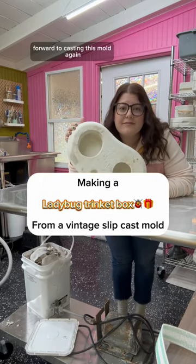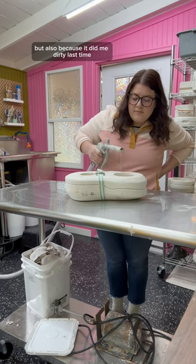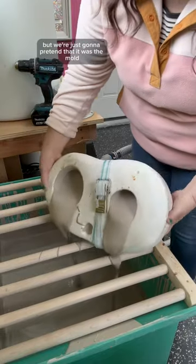I've been really looking forward to casting this mold again because I absolutely love it, but also because it did me dirty last time and I was looking for redemption. Okay, maybe I was the problem, but we're just gonna pretend that it was the mold.